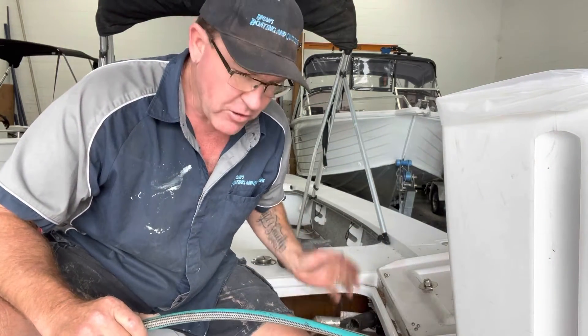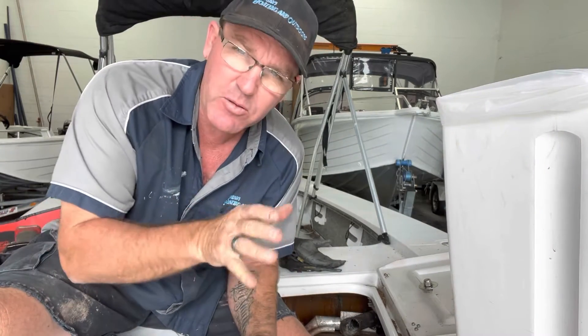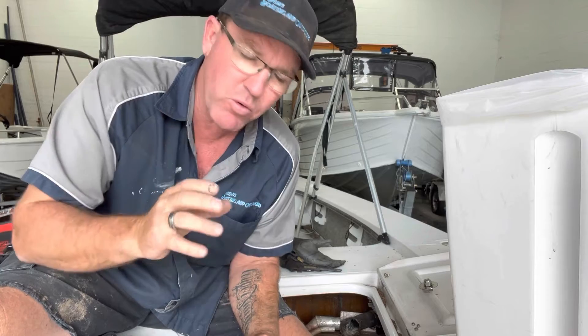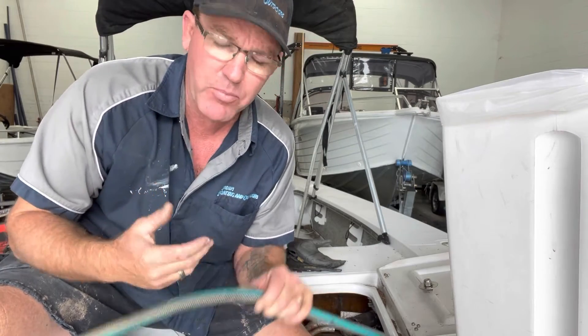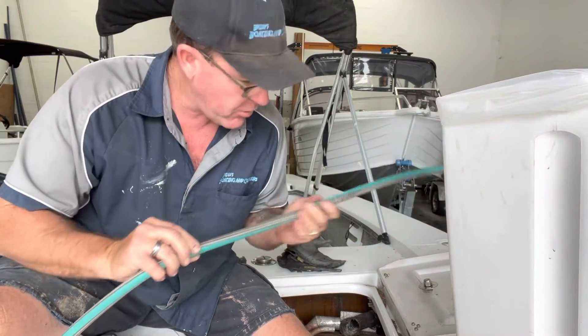I pump most of the fuel out just with a fuel pump into a drum, but there's always that last bit that's going to be where the crap is and where the water is. So if you've got a bit of compressed air and a bit of garden hose, it's a pretty simple straightforward process.